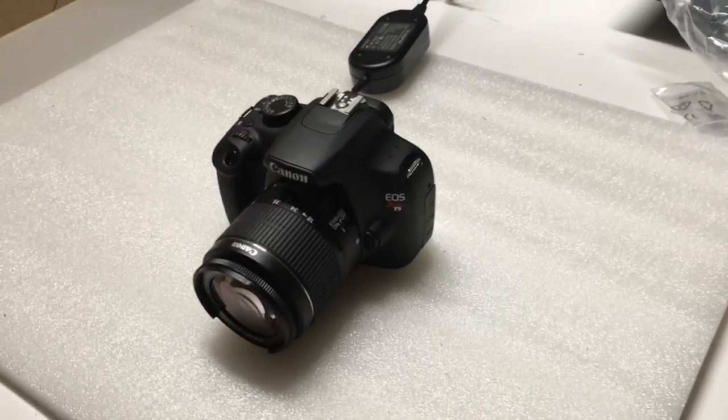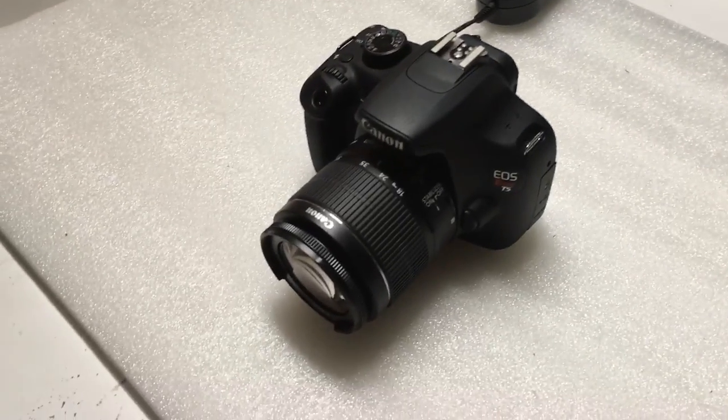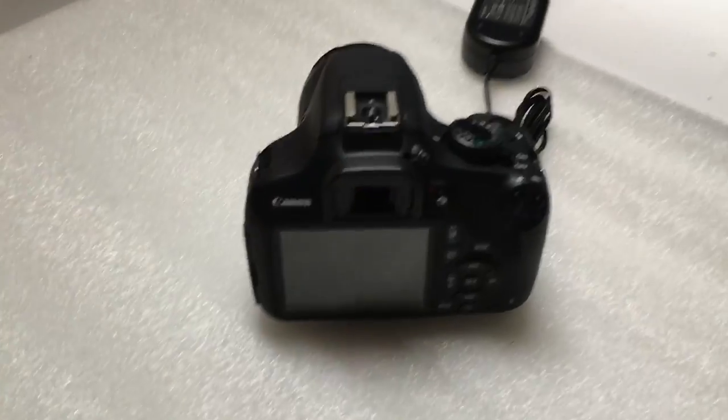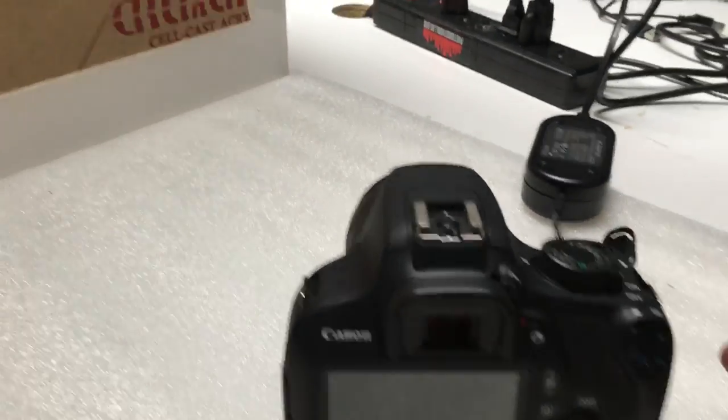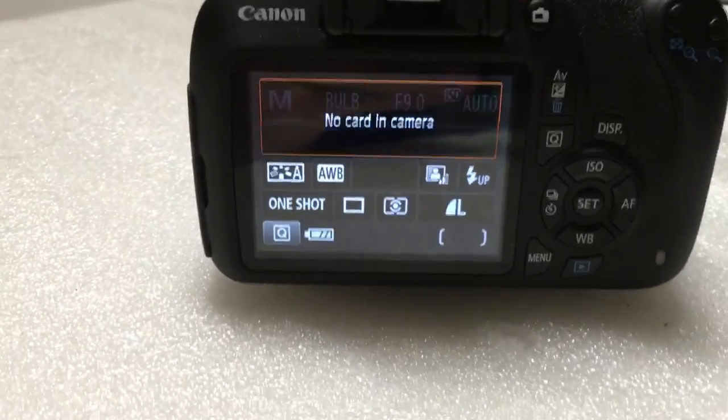Hey guys, this is Zach with Photo Booth International. Today we're going to show you how to troubleshoot if your DSLR camera pictures are turning out too bright or too dim. So we're going to turn it on, make sure that we're on manual. There's no card in the camera, have the power supply hooked up.